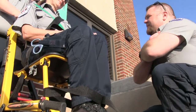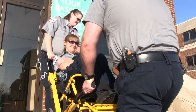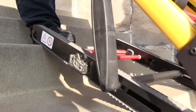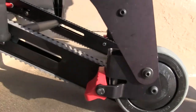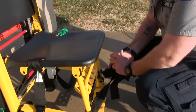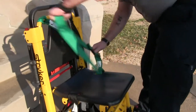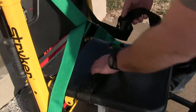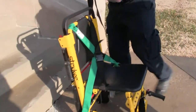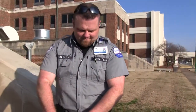When we're going down, try to give yourself a hug. Don't reach out and grab anything. There we go.